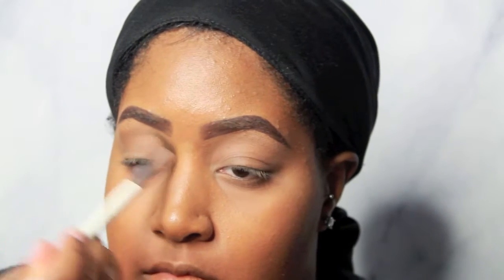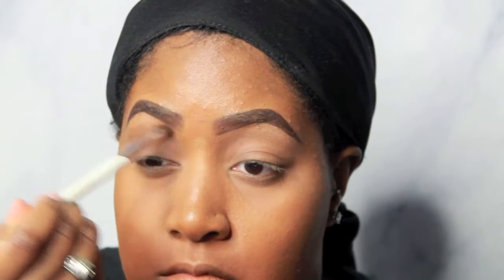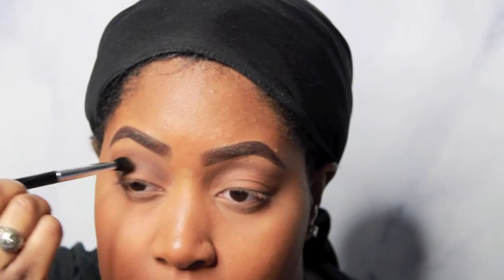Taking peanut butter — or actually I think this is truffle, not peanut butter — I'm going straight into the crease and just basically deepening it. I wish I had a darker brown shadow but I didn't and I didn't feel like moving. Next, taking the black shade in the Semi-Sweet Chocolate Bar palette and going into my crease a little bit more, just to give it some dimension and deepen it again.